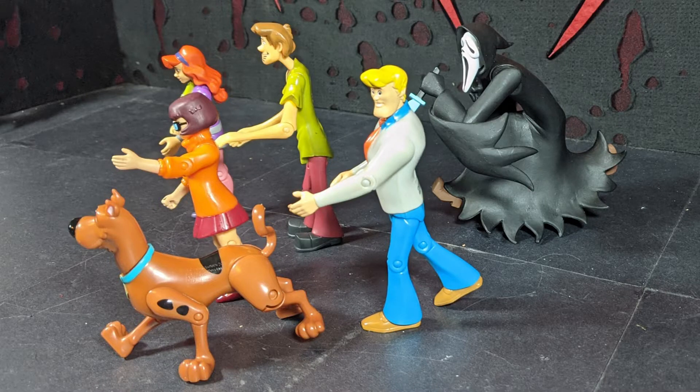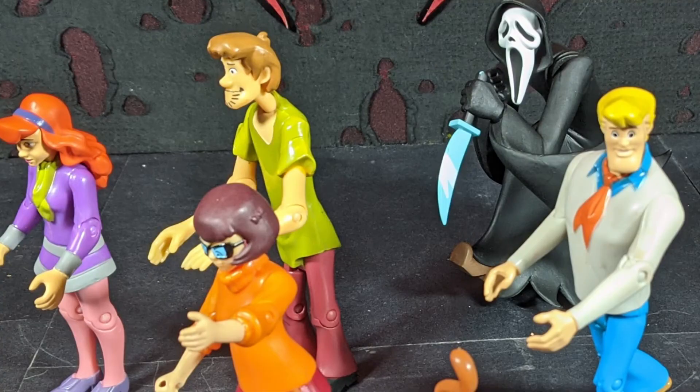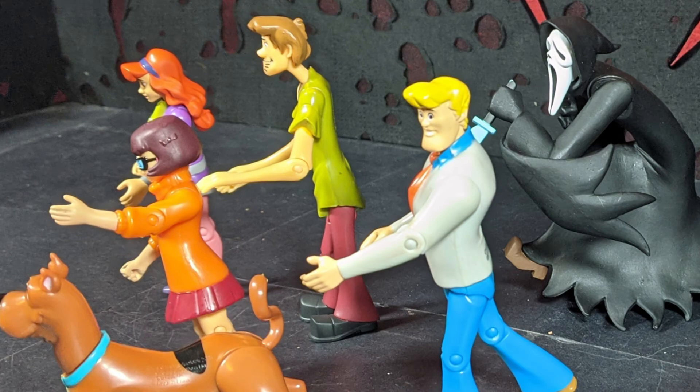Ghost Face really makes sense for Scooby-Doo because it's like, who the hell's under the mask this time? Is it Old Man Jenkins? Well, that's how the first movie was — there are two people under it. They're both under there at the same time!